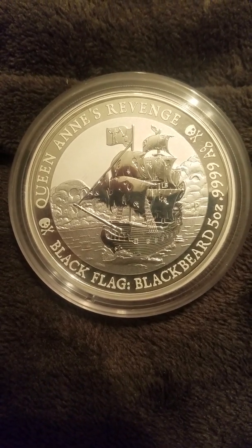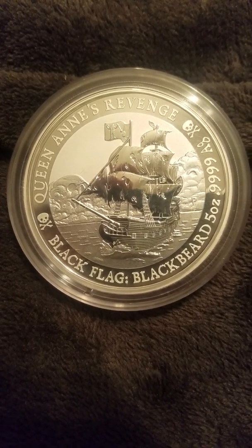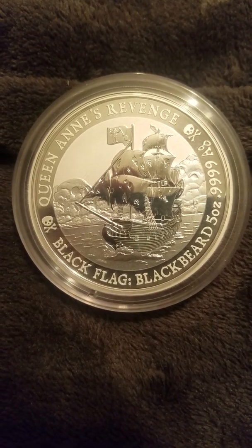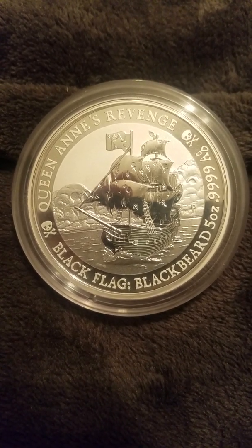Even with that, I had my broker come in and cherry-pick the things that are actually worthwhile taking the leap on, because otherwise you'll end up blowing a lot of money on stuff that's not going to appreciate, or it's going to take you forever to get your premiums back. So this Queen Anne's Revenge Blackbeard coin from the pirate series — it just blows the others away.